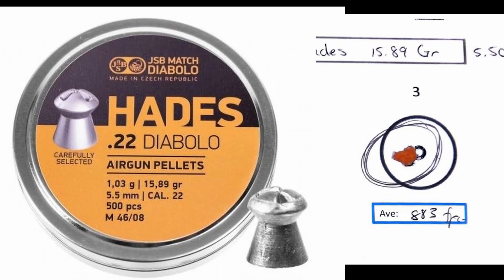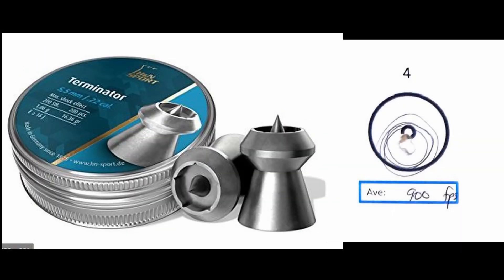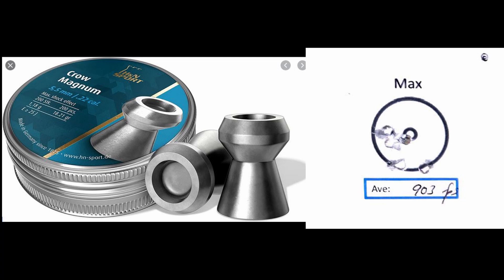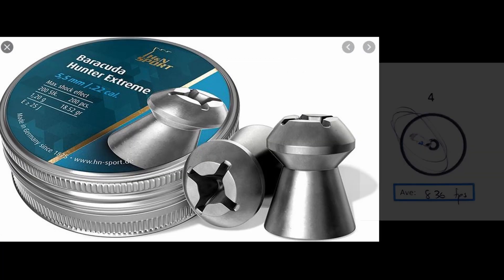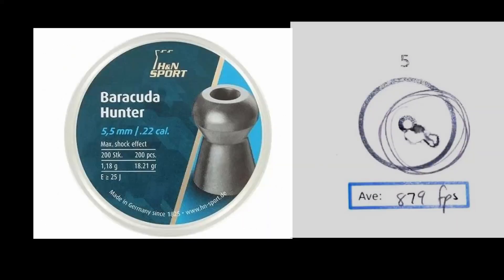Let's wrap up with the best grouping of each pellet. The JSB Hades: best at 883 fps. The Hornets: best at 942 fps - immaculate grouping. The Terminator: 900 fps. The Crow Magnum: 903 fps. The Barracuda Hunter Extremes: excellent grouping at 836 fps. The Barracuda Hunters: best at 879 fps. That's all I have for you today on hunting pellets - I hope you enjoyed it as much as I enjoyed making it. See you in the next one.